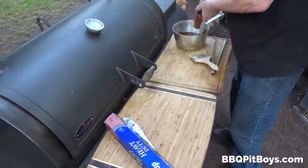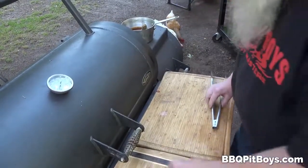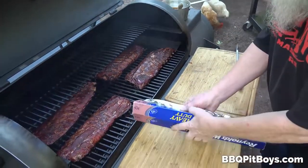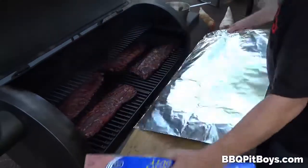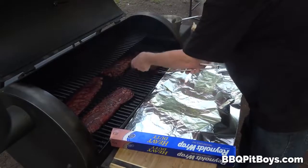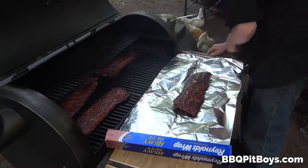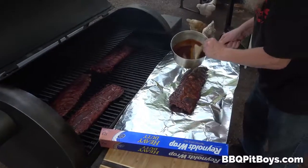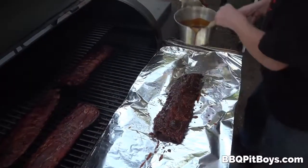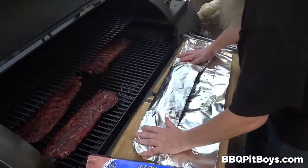We're about two and a half hours into this low and slow. We've got some sauce because we're gonna sauce these ribs — we're heating them up on the heat lid. What we're gonna do to make these real moist and tender is often called the Texas cheat. We're gonna use some heavy-duty aluminum foil — we wanna thank Reynolds Aluminum for providing us this 18-inch width heavy-duty aluminum foil. Here we are adding some sauce; you could add just a little more vinegar and water, or maybe a shot of beer. We're gonna start saucing and wrap them in this aluminum foil.